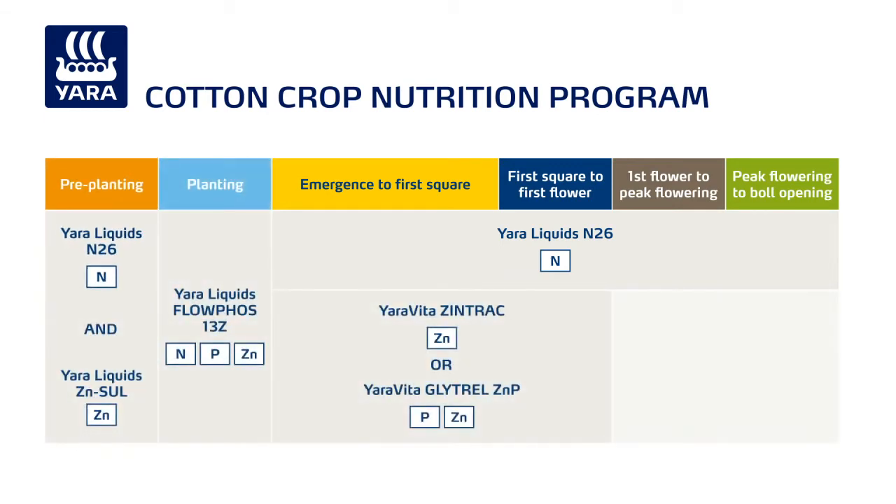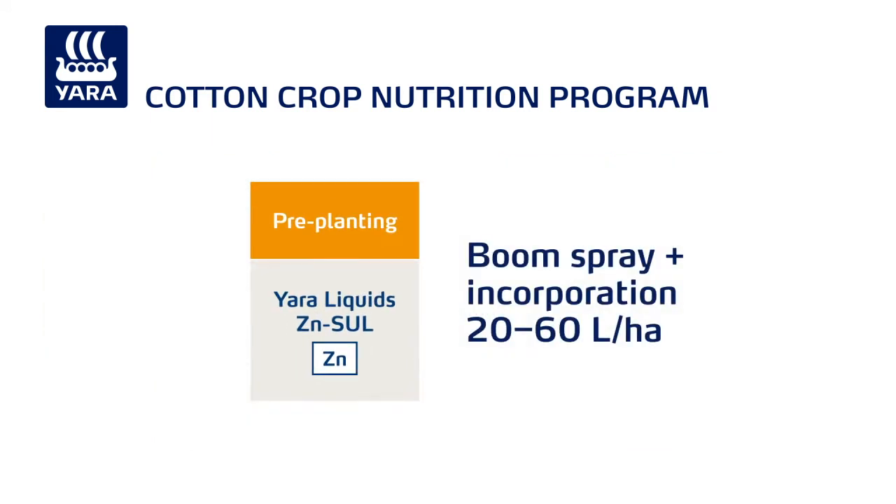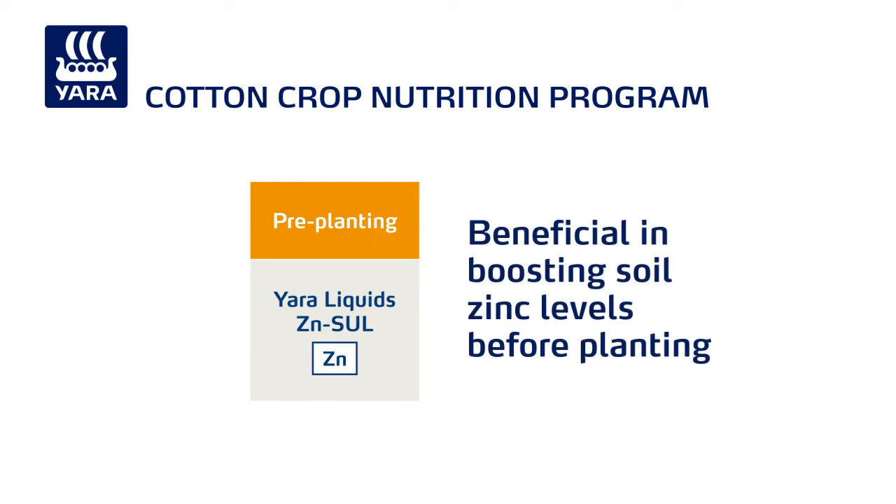In addition, a top-up of 20 to 60 litres a hectare of Yara liquids ZN Sol, applied as a ground application, is beneficial in boosting soil zinc levels before planting.